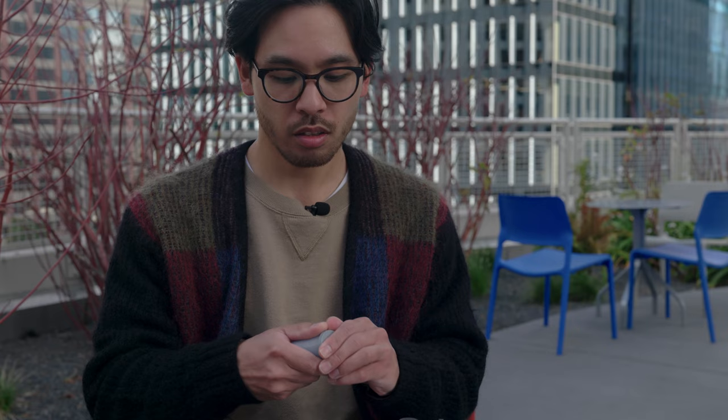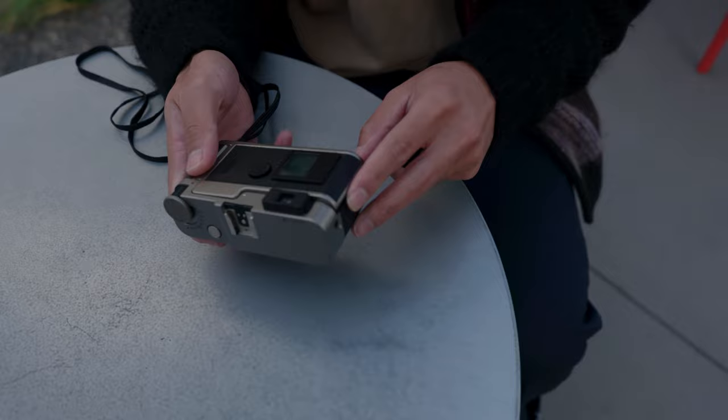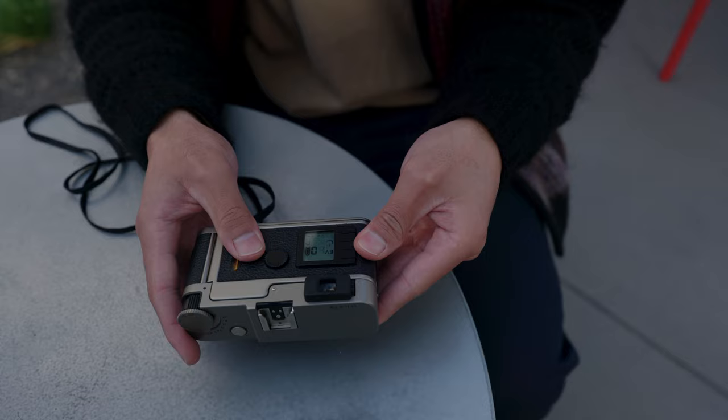We're going to be shooting the Leica CM featuring the 40 Summicrit F2.4 and we got a roll of Portra 400. As you can see there's just a little LED screen for your different settings. It's a traditional point-and-shoot and you just pop open the back, load the canister onto the side, pull it over, and wait for it to catch. Boom! We're ready to go.